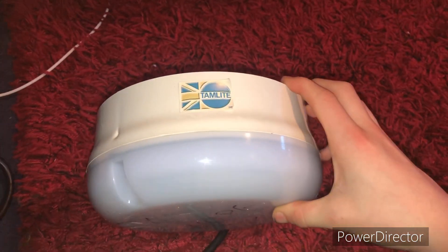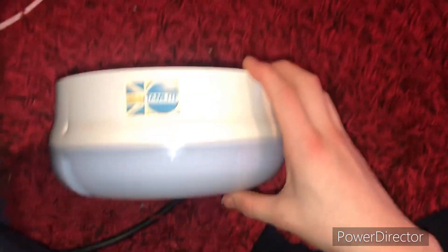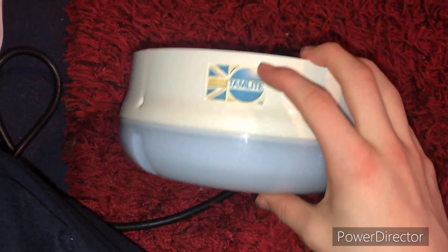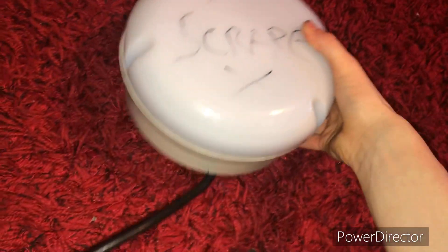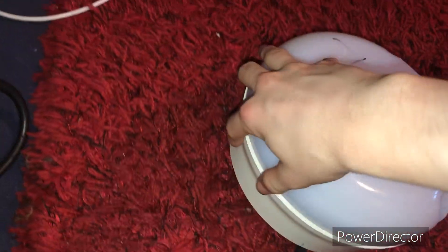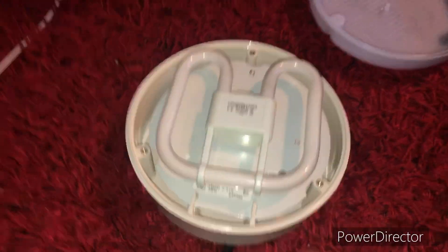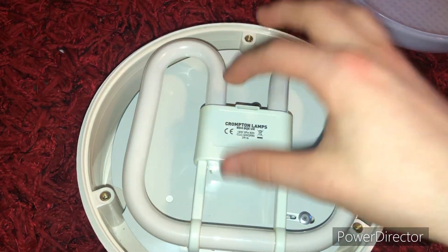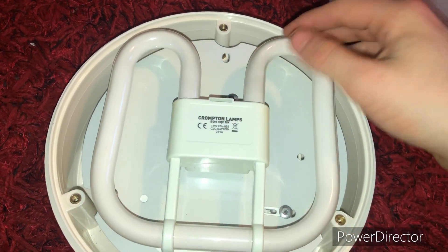Now, I got this from IT Electrical Skip about a year ago, and I've only just got it now from the old druggie flat. I've wired it up. It didn't have a bulb — the bulb I got from Selby Squash Club, from one of the old bulbs, literally just on the floor in one of the bathrooms.